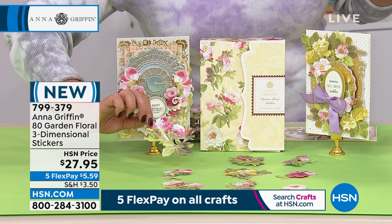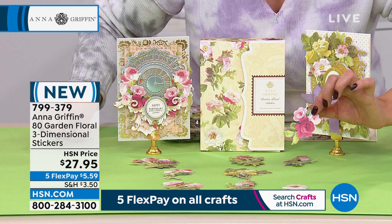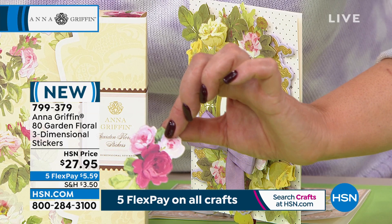I was commenting to Anna — nobody does a flower like Anna. They look so lifelike — look at this one. It looks like a pressed flower. They're so absolutely beautiful that you can't stop looking at them, and imagine what they will do to your creations. Brand new today — you've never seen this one.